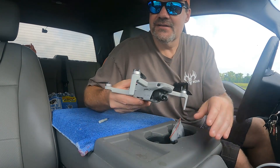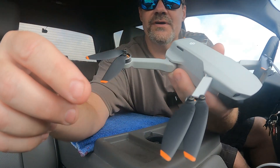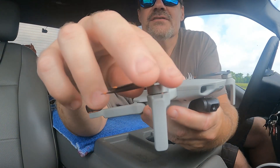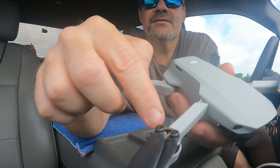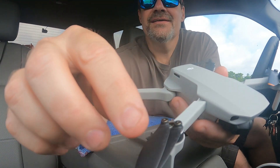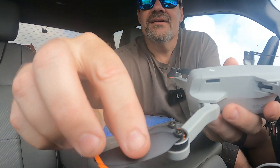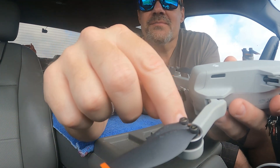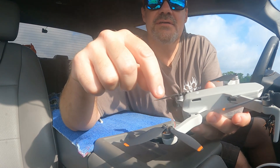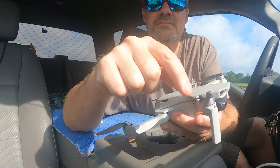So what Ian in London was saying is that these props have two different types. There's a prop with a little mark on the wing, and then there's a prop with no mark on the wing. The way you install them is: you install the props with the bump on the arms with the bump, and the props without the bump on the arms without the bump. So all I'm going to do is take a prop without the bump and put it on the front arm that's supposed to have the bump.